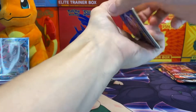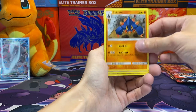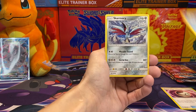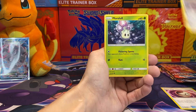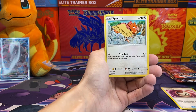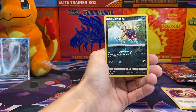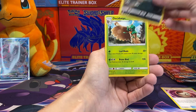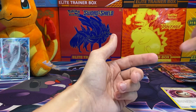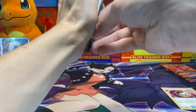We got the Sun and Moon base set — I think it's three of those for all of them, hopefully. We got Boldore, Timer Ball, Brionne, Skarmory, Mawile from Antis, Spearow, Peck-a-Peck reverse holo, Carvanha, and Decidueye.